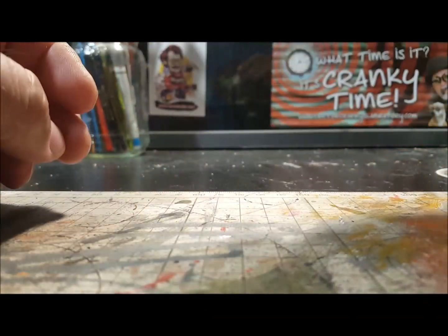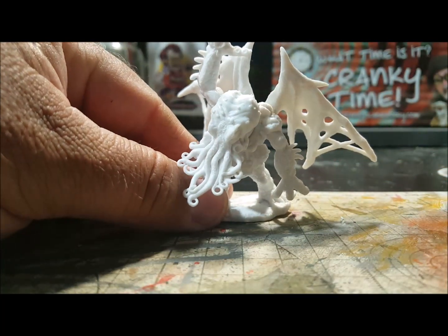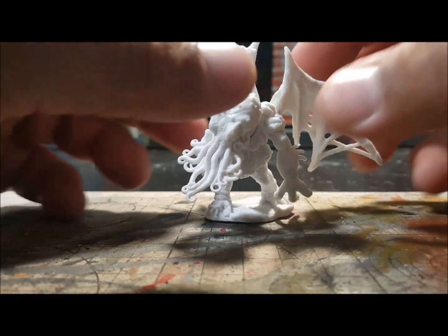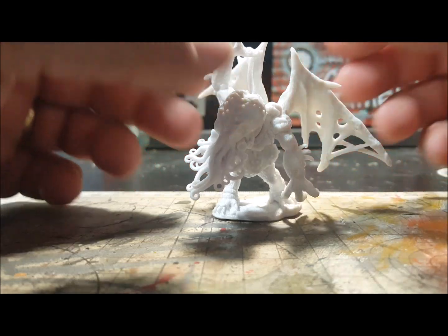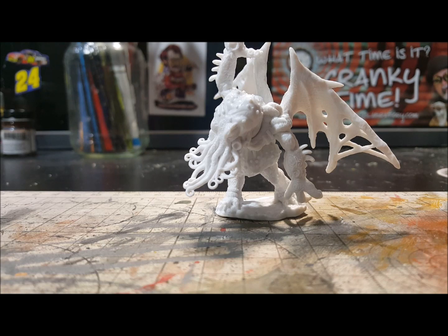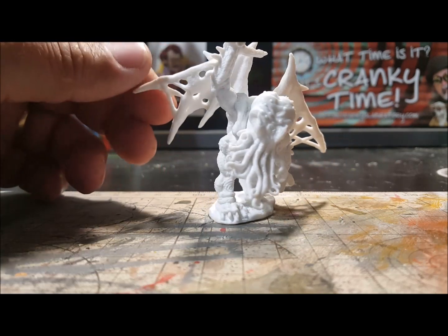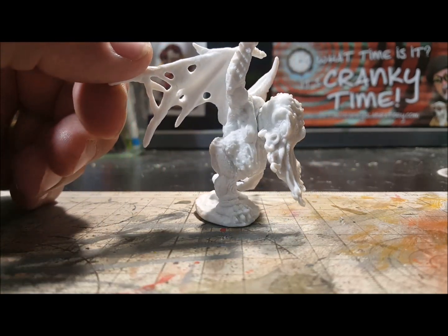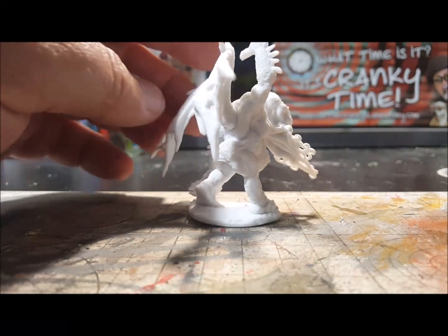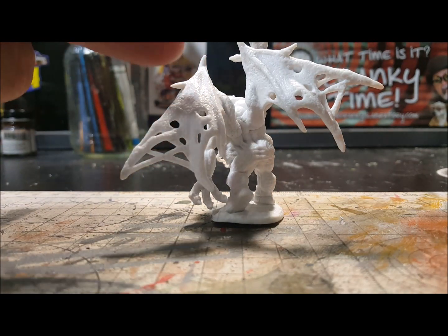It has holes and stuff in the wings, but there he is — super glue works just fine on it. I know they're about ready to start a Bones 5, but hey, gotta start somewhere. I'm starting with the cheaper ones. Bones 3 came out in 2015 so it's already about five years old. This one's gonna be pretty neat — I will try to take more time painting this one. You can really see the details, and I like the wings too, you can see the texture and stuff.